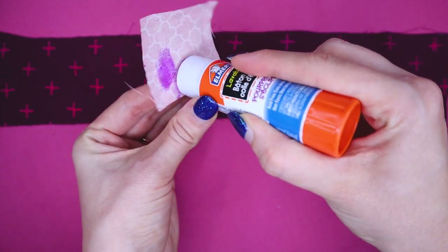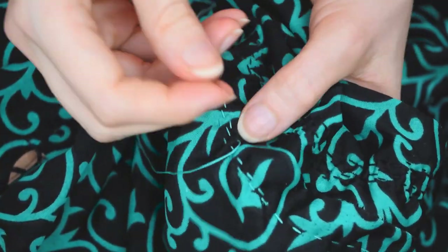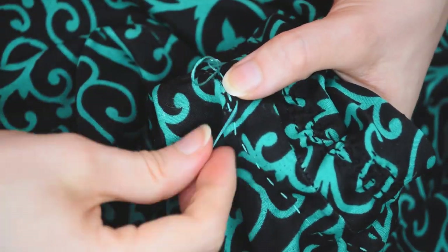Number four: washable glue stick. Not only is it great for pattern alterations — it's one of my essential pattern cutting tools — but I recently learned it's a brilliant mending tool as well. For example, holding down frayed pieces of fabric or gluing a patch that you want to stitch in place, instead of using pins. It would be really helpful for counter stitching too. Of course, make sure the glue stick you use is actually washable, as not all of them wash off well.